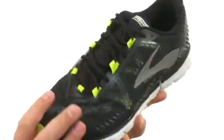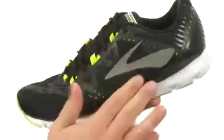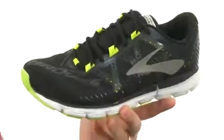You have a moisture-managing mesh upper with synthetic overlays on top of that to keep your feet breathing nice and dry.